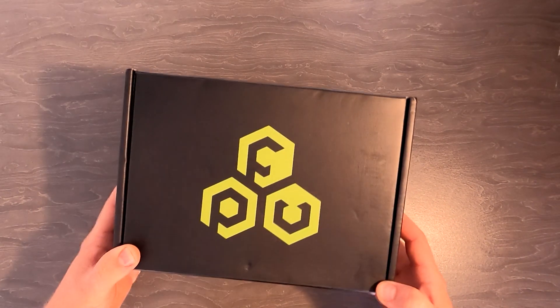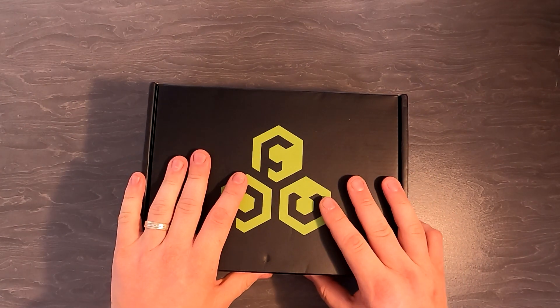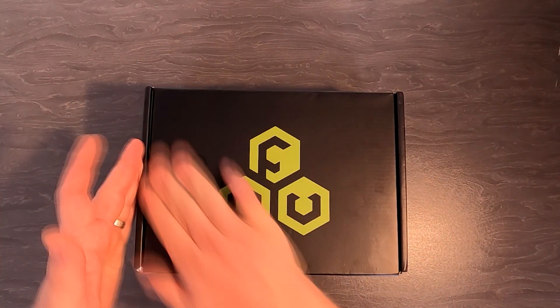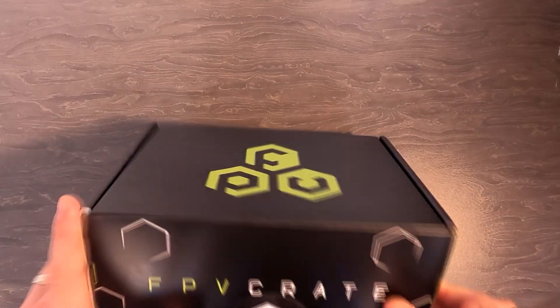Hey guys and welcome to the channel. Today we've got another FPV crate — this has been a little bit later than I would have liked, but you know, beggars can't be choosers, so let's open this up and see what we've got inside.